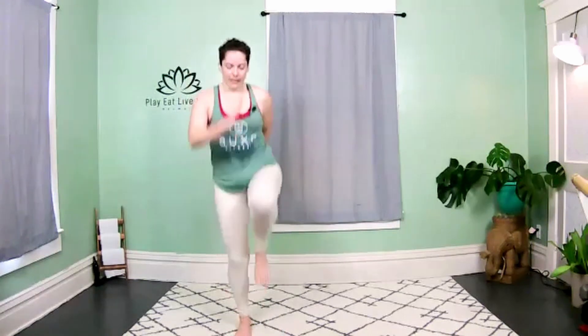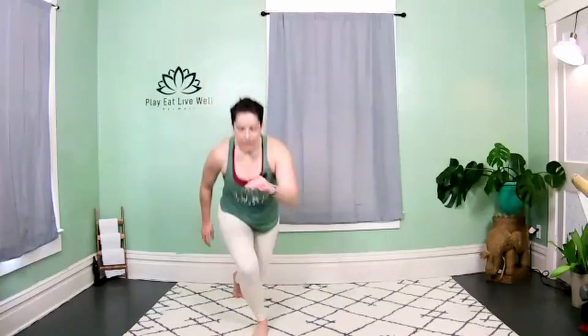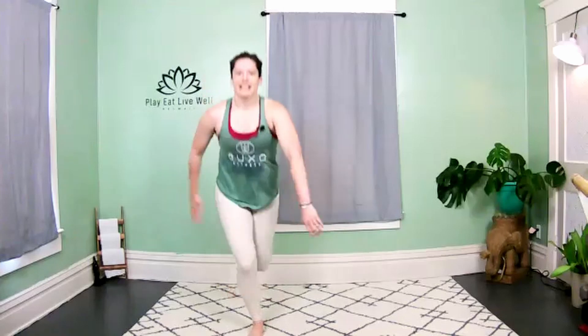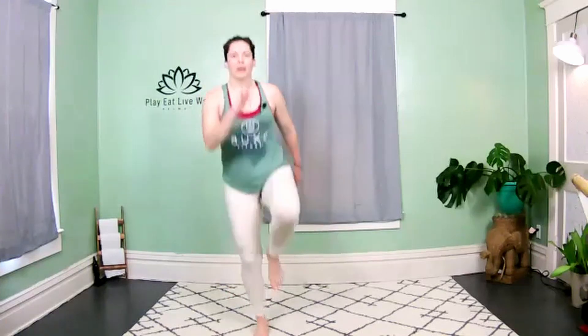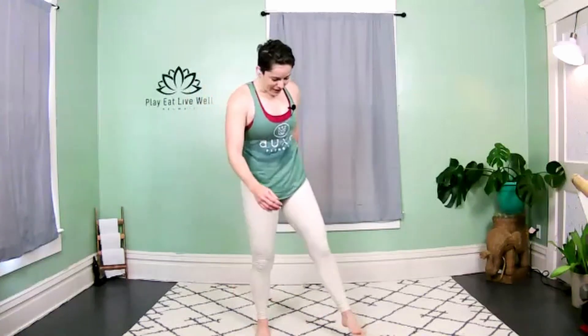Curtsy, curtsy, skip! It helps to keep your focus on one thing — find a spot on the floor to keep your balance. Don't look around. Keep your focus, your gaze on one spot. Release!